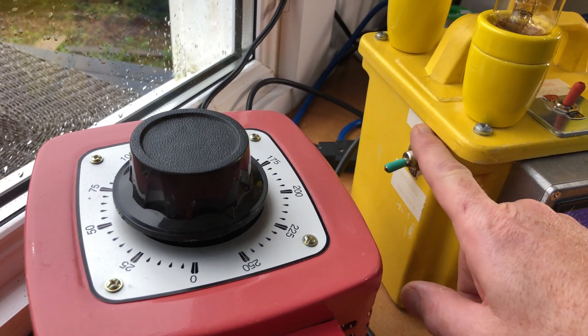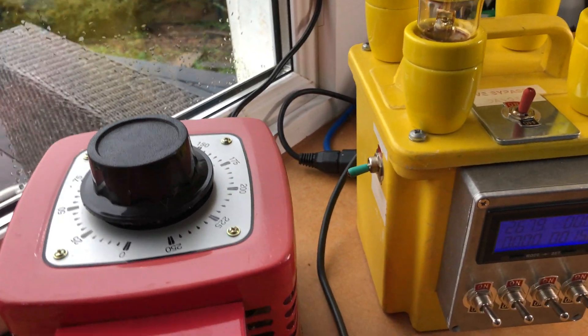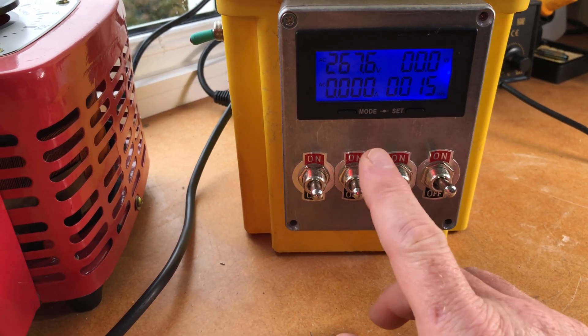I've labelled it just to remind myself. These types of toggle switches are quite good because you can see when they're on or off — it's pretty visual.